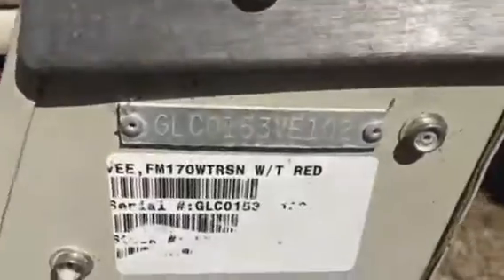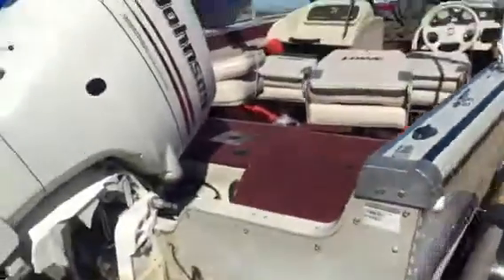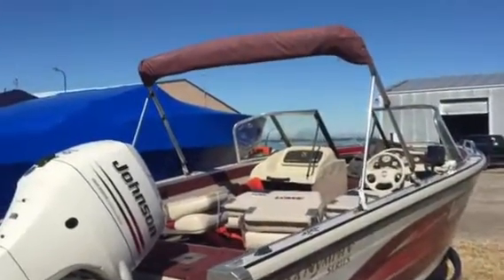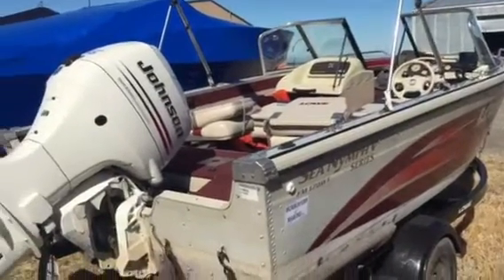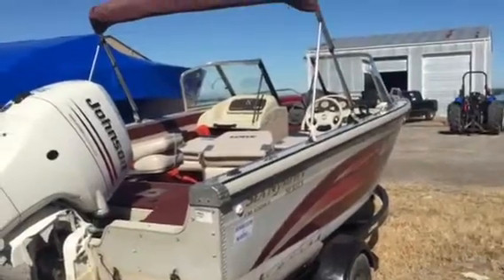We look at the serial number here — I'm sorry, it's an '02 not an '03. I think I said '03 when I started but it's an '02. But again, the engine is basically a Suzuki with a Johnson cowling from all the research I've done and the calls that I made. From what I see, the reports are that it's a very good motor. There she is.